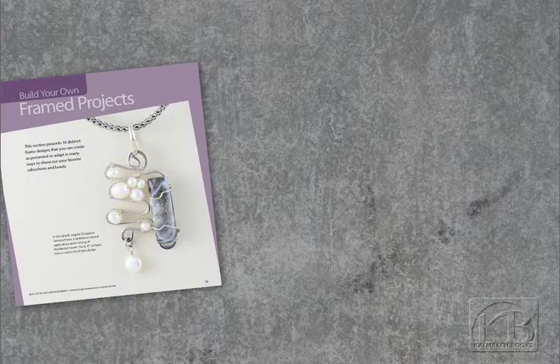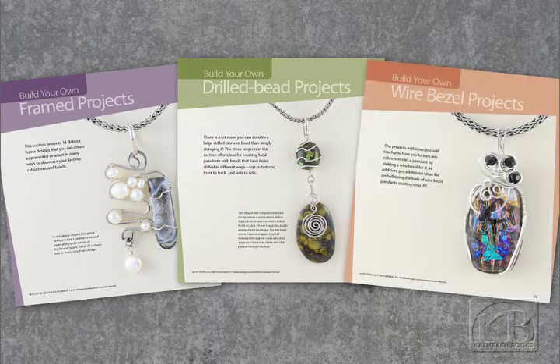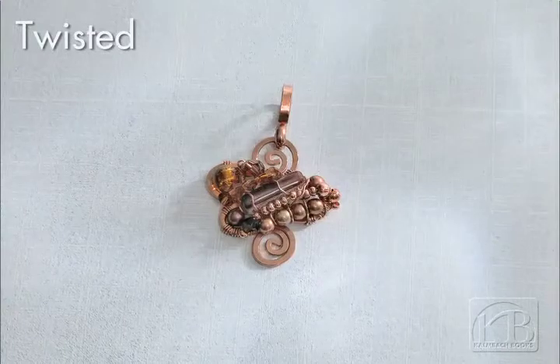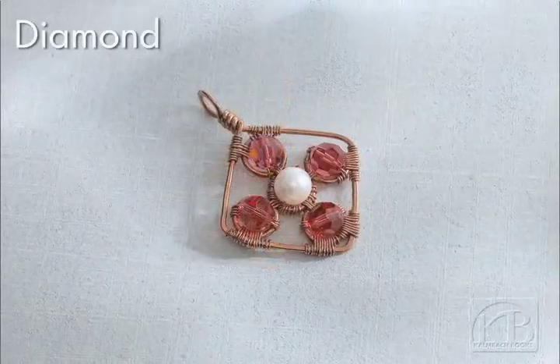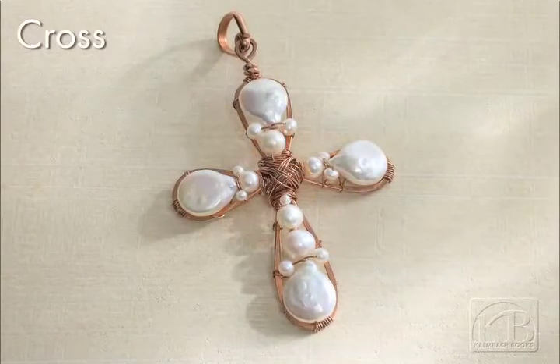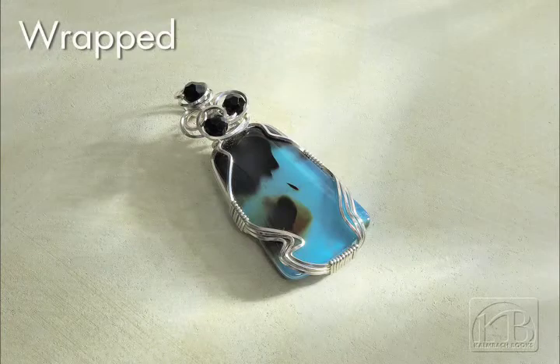How is your book different than those currently out on the market? What makes it unique? I think the book is different because, as I said earlier, there aren't any other books out there that specifically address wire work pendants. I think it's unique because the techniques in the book are set up in a mix-and-match way, so each person can make each project uniquely theirs.